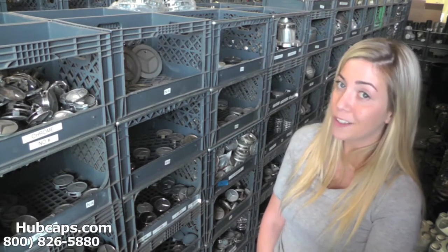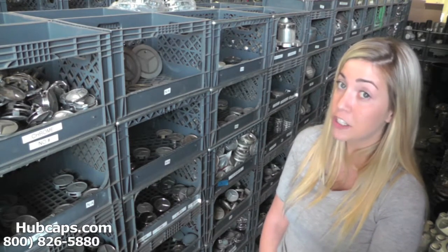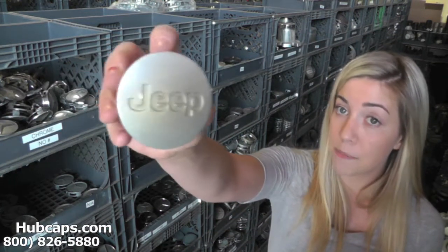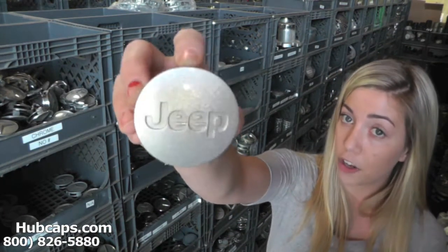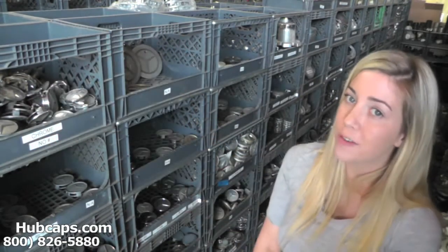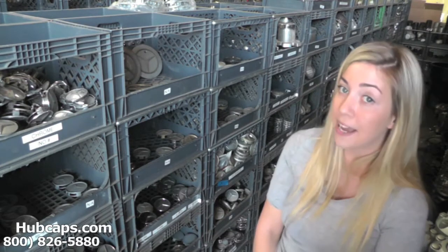Let's take a closer look at one of our factory original Jeep center caps. As we take a closer look, please keep in mind that all of our caps here are used. However, they are fully restored into their factory original condition.